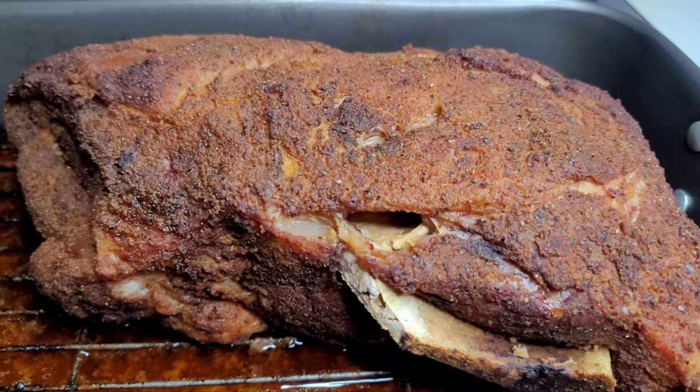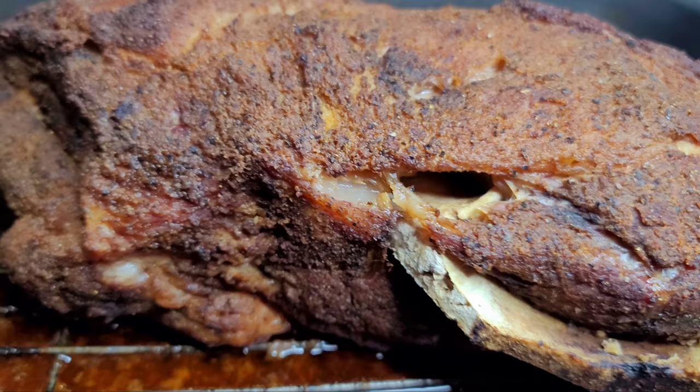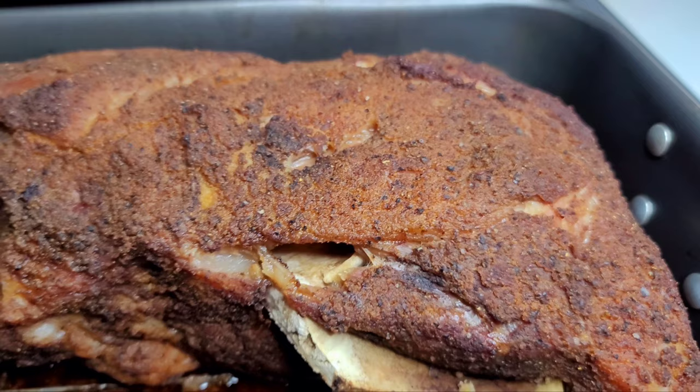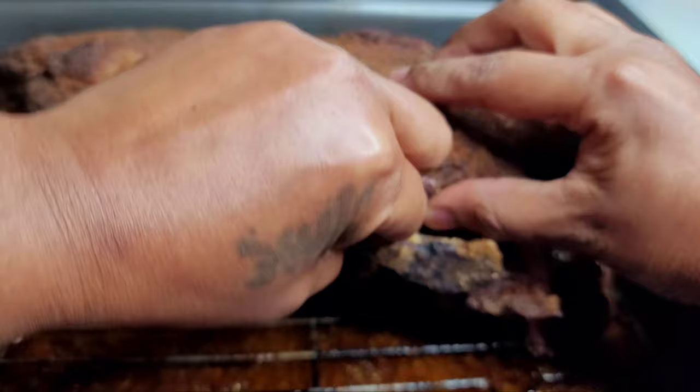After about eight long hours, the pork shoulder is now done and it smells super amazing. I can smell that smoky flavor and all the seasonings — I can't wait to dig in. But first, we'll let it rest for about 30 minutes before I show you guys what it looks like and we start pulling it apart.